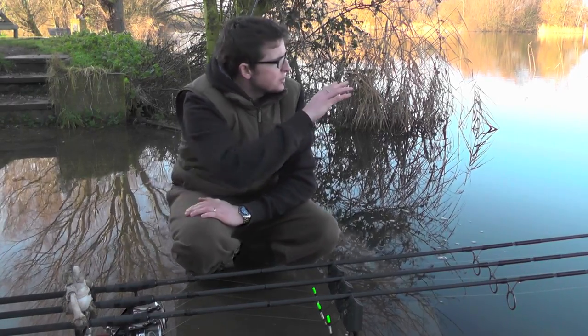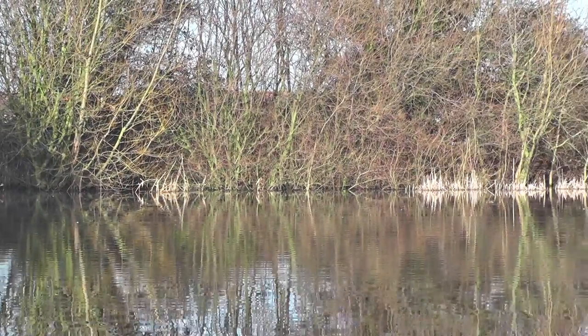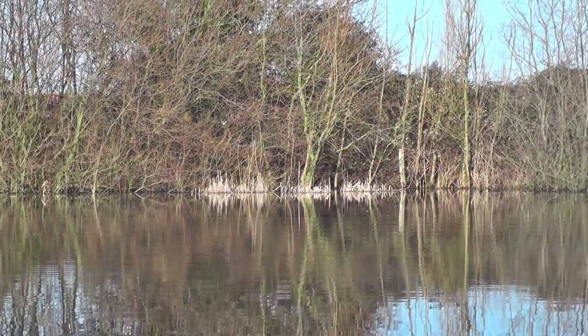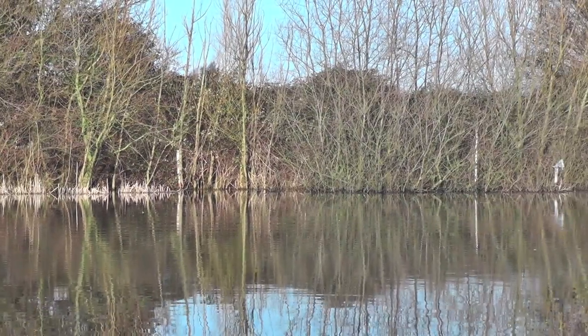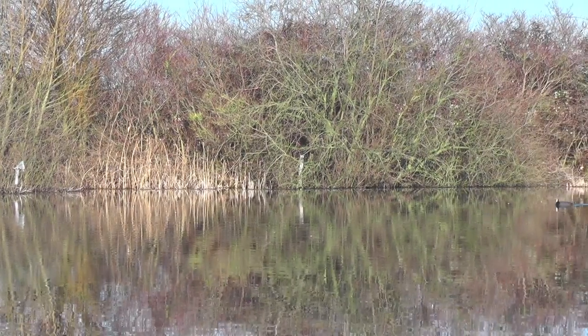We've come down to Star Lane today and as you can see from the make-up of the lake, there's lots and lots of areas to fish that are quite snaggy. Now don't get me wrong, it doesn't mean all the fish are always in there, but from experience I know this time of year they tend to really hunker against the far margin.